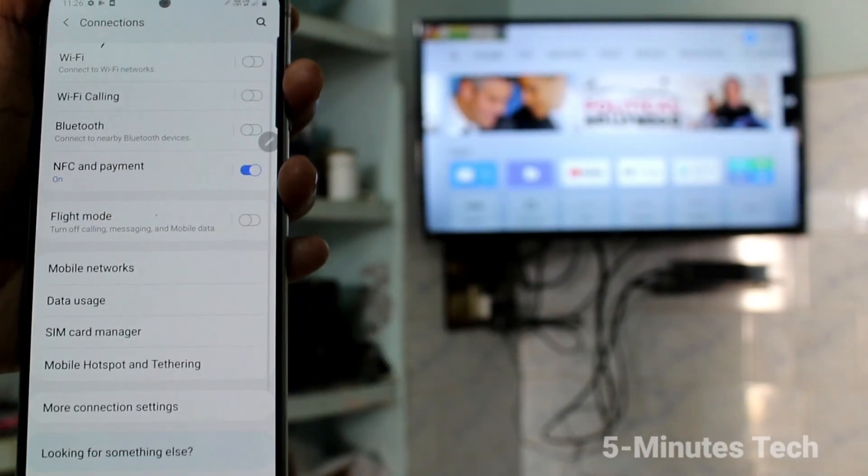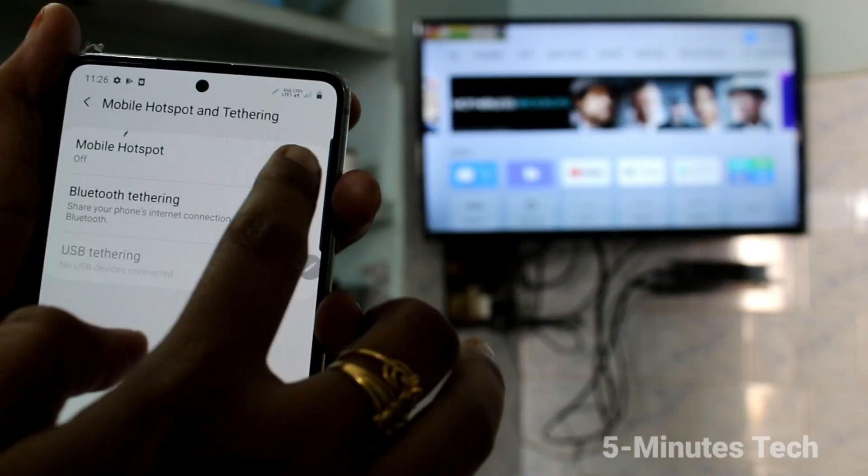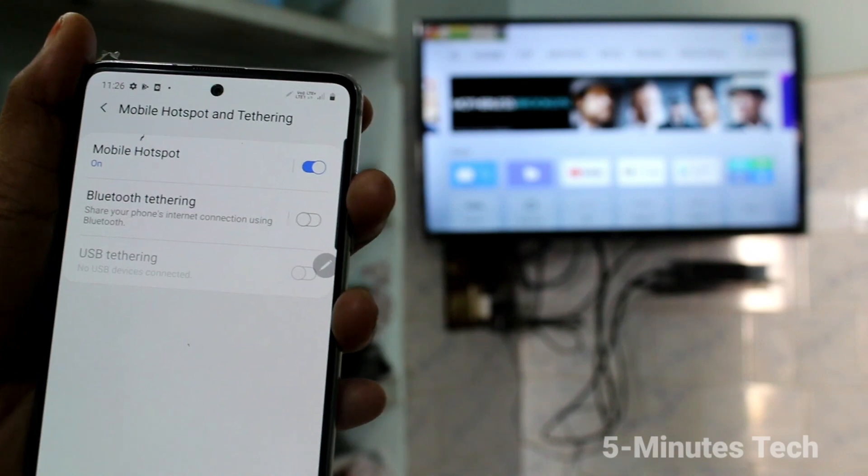First, go to settings and click on Connections. Click on Mobile Hotspot and turn on Mobile Hotspot.